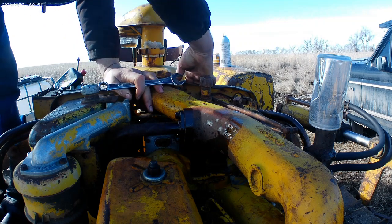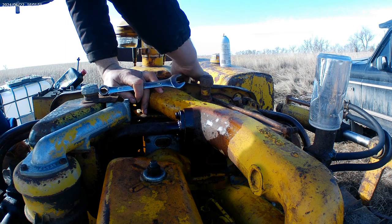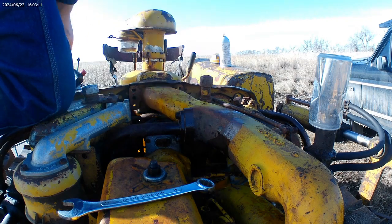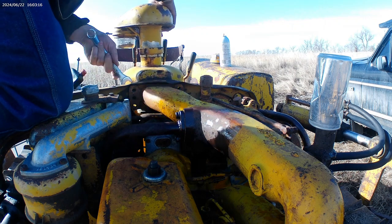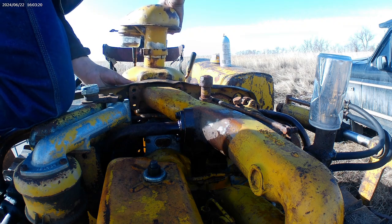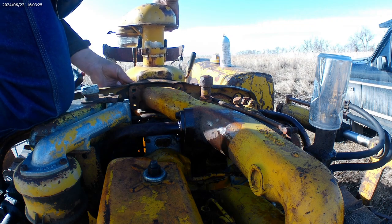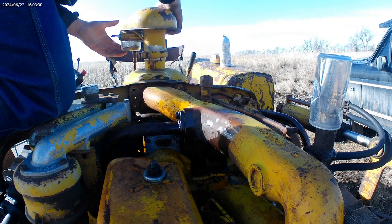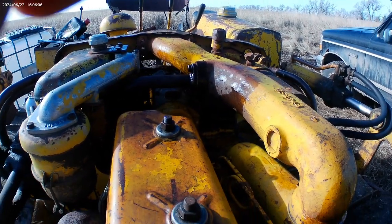At least this time my fingers ain't freezing within 10 minutes of being outside. Bipolar mother nature up here. One more bolt. And the gasket — nice. Let the suffering begin.